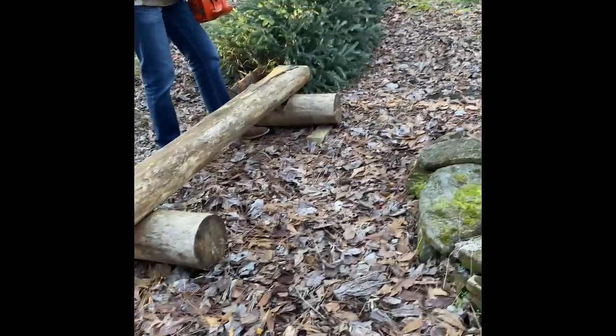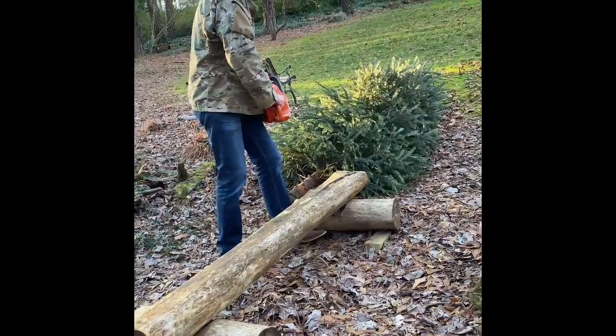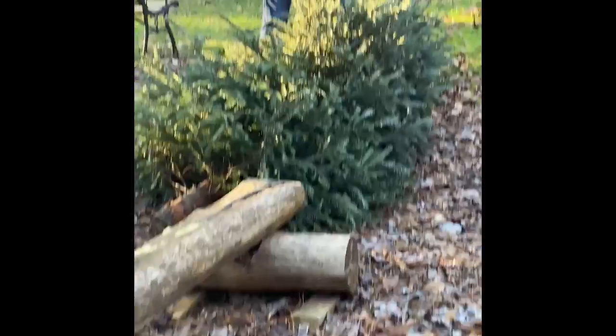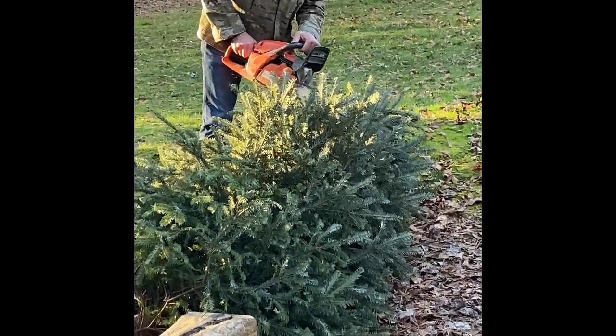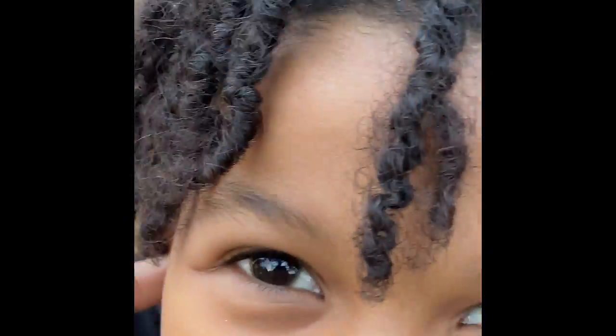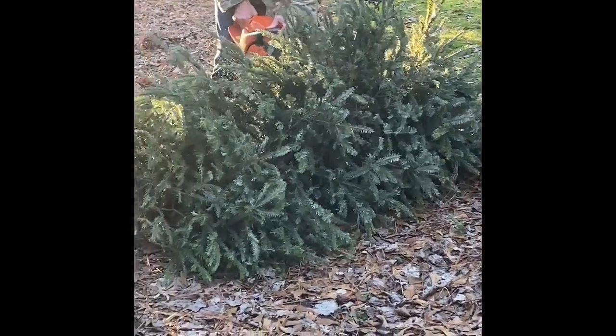Hold my ears. You can hold your ears. It's so loud! It's so loud!